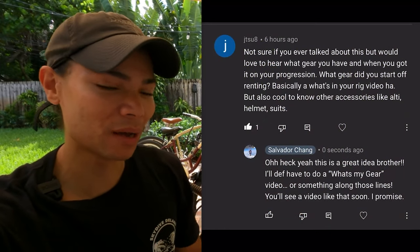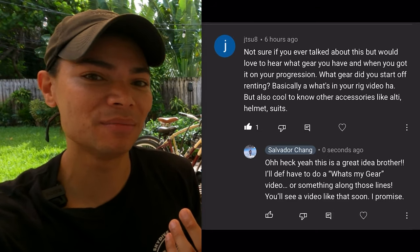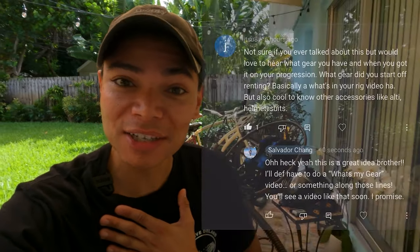I got a question recently in my YouTube comments about my gear, so I'm going to try and give you the best information possible about exactly what I jump. This way you can get a general idea of what a complete setup looks like for skydiving. For those of you who do not know, my name is Salvador Chang, and this is primarily a skydiving YouTube channel. Welcome to the channel — go ahead and like, comment, and subscribe to join the journey.